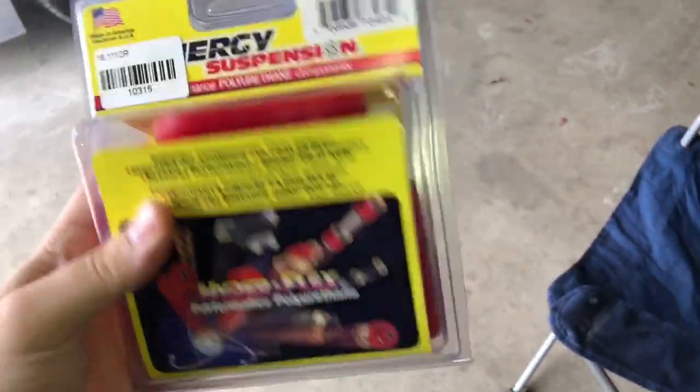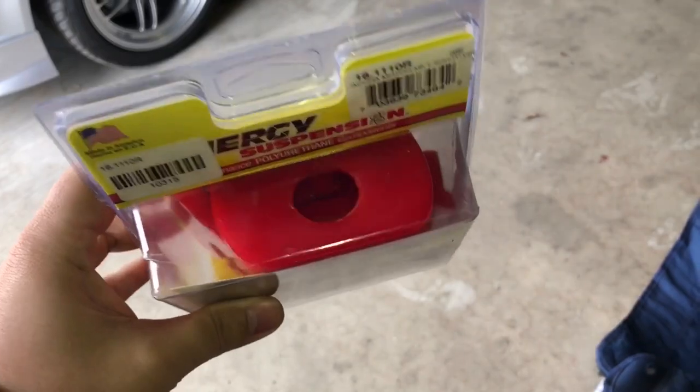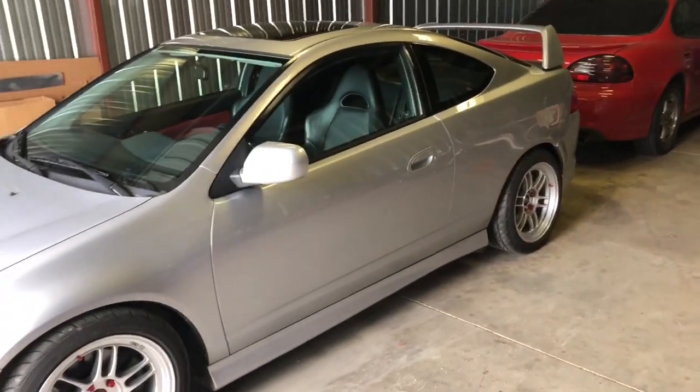Another thing I got is the Energy Suspension front and rear torque mount polyurethane inserts, because this car has 192,000 miles on it now and I'm sure the bushings are really old.